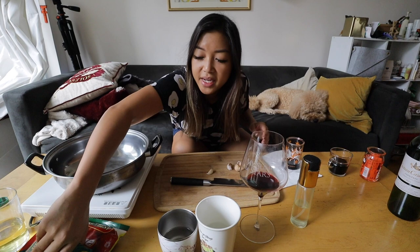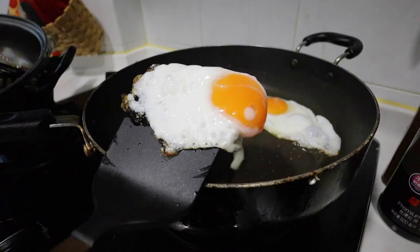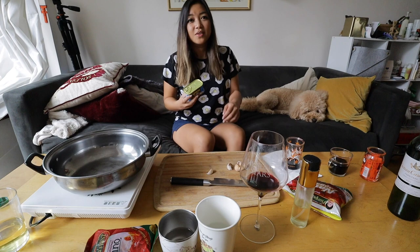We are making Tosilog, which is Tosino — a sweet cured Filipino pork — plus garlic rice, and a fried egg. Filipino breakfast is called Silog because we put words together to create new ones, like Longsilog, which is longanisa, garlic rice, and egg. We've also got Spamsilog. It's meat with garlic rice and egg.